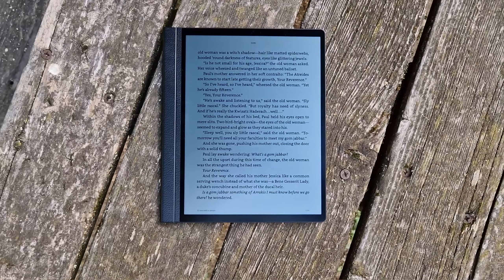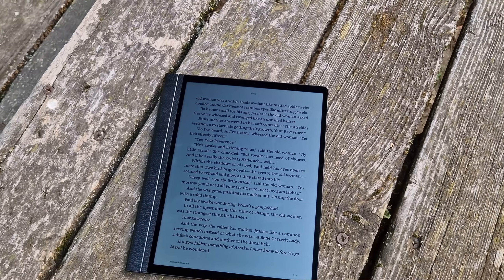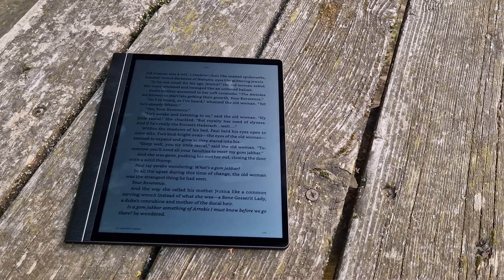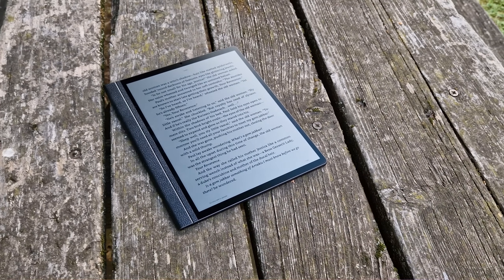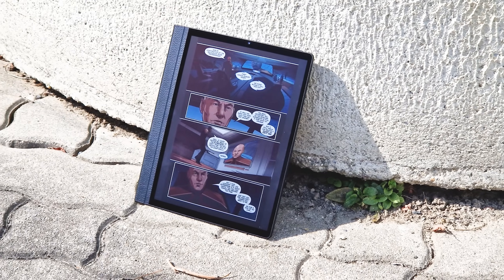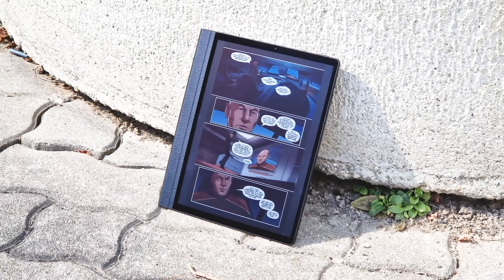That said, Hanspree is actually preparing to launch multiple R-LCD devices with front lights that most likely won't have this specific drawback thanks to the built-in light — so that will be especially interesting to see. As for the HandsNote 2 without a front light, it aims to be used mostly outdoors, which the promo material also clearly emphasizes. And after my first hands-on with the tablet, I agree that this is where the device really shines.